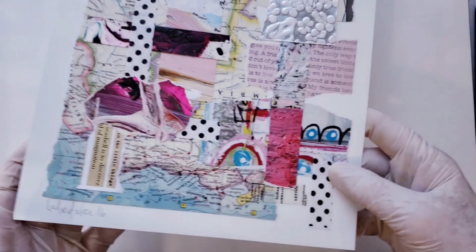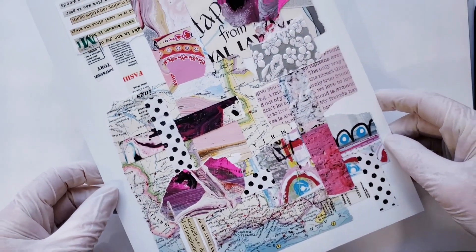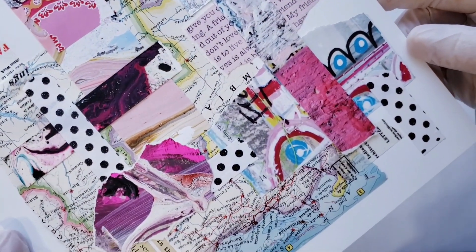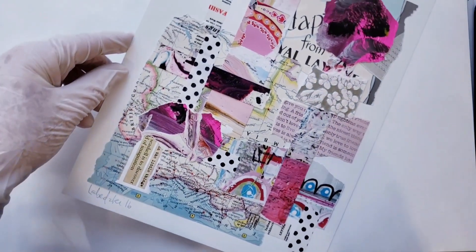And here's one more I'll show you — all from those bits and pieces of paper. Challenging, but not too challenging. Thanks for watching.